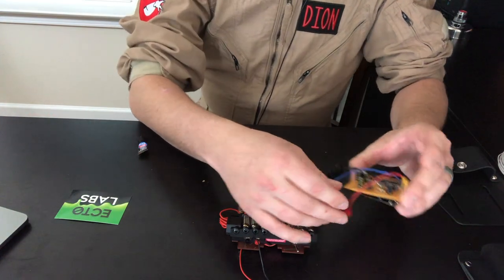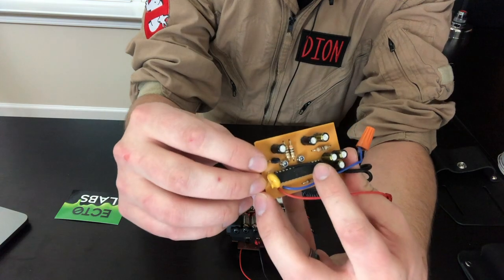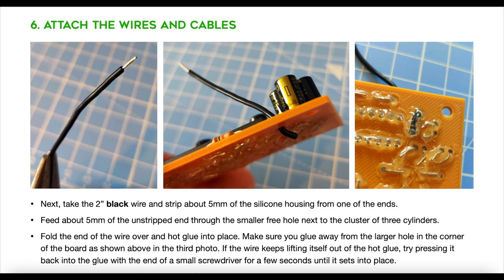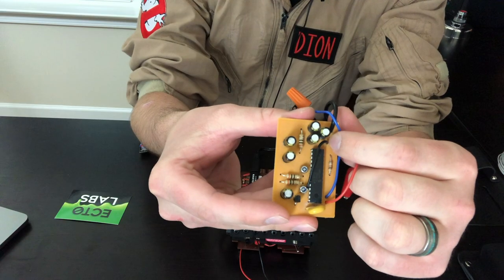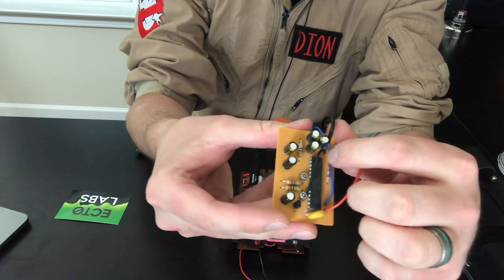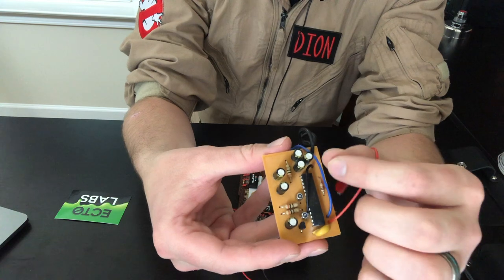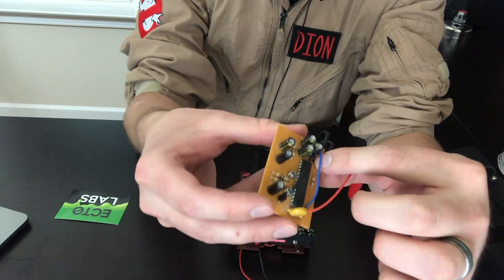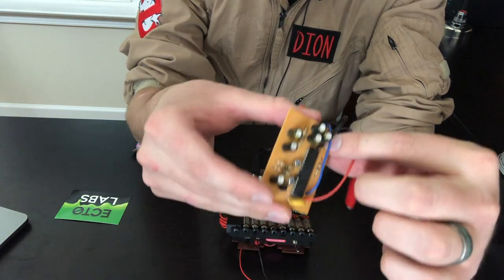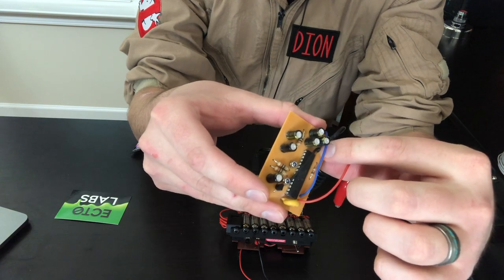One issue I had was on the daughterboard there is a small black cable. In the instructions, it has you put it through this hole, with the diameter hopefully being large enough for the wire coating. Unfortunately, my diameter just wasn't large enough, so what I had to do is actually strip the wire and then just superglue it to the back. Just be aware that every once in a while the diameters might not be perfect and you might have to improvise a solution.